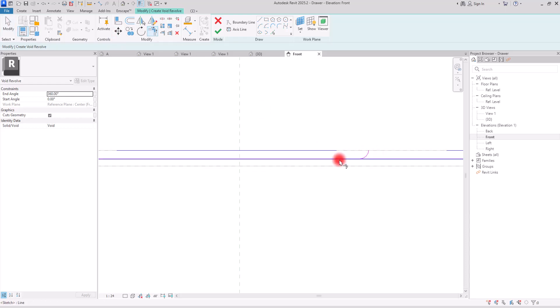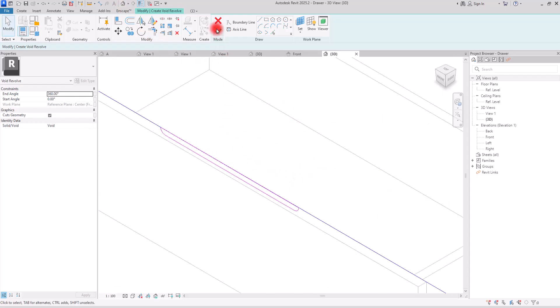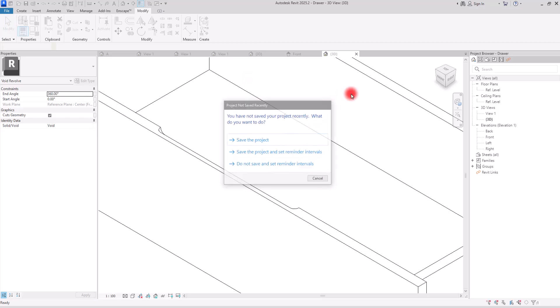Then I will simply trim these two parts together. After that, I'm going to select this and mirror it for the other part. Then again I'm going to trim these two parts together, create a line, and connect these two arcs together. Before hitting finish, let's go to the 3D view. Now I'm going to hit finish — and here we have it.